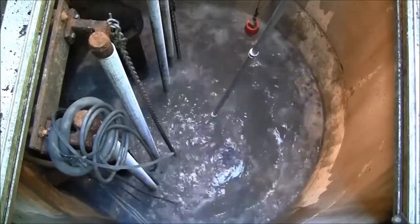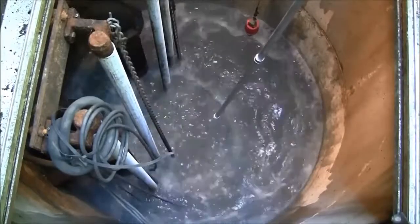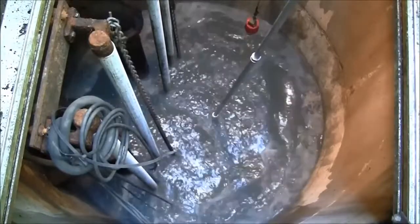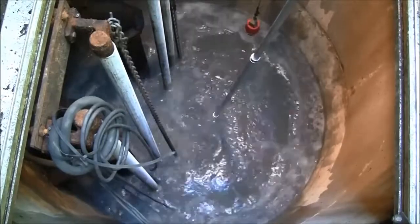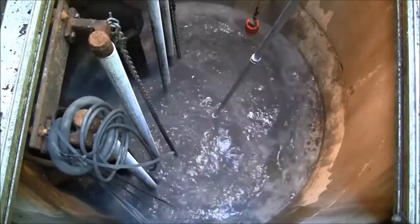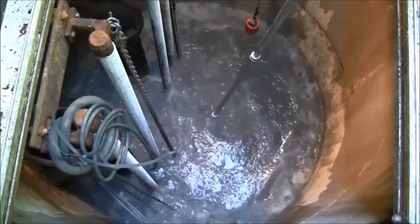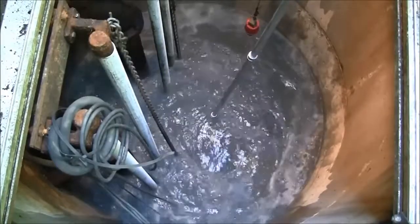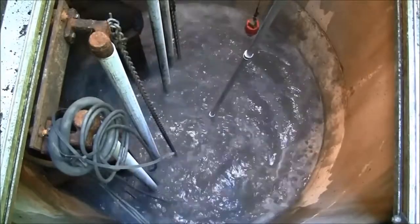I'm going to go ahead and put a few feet of water here. You can see the oil showing on the water surface.